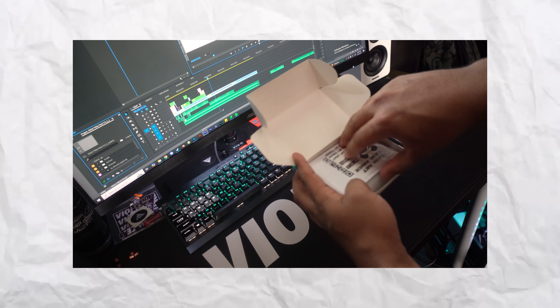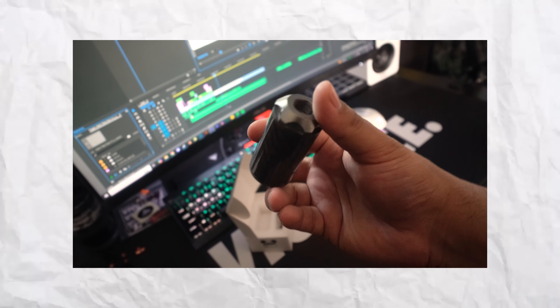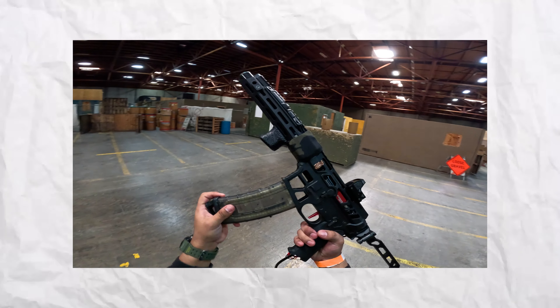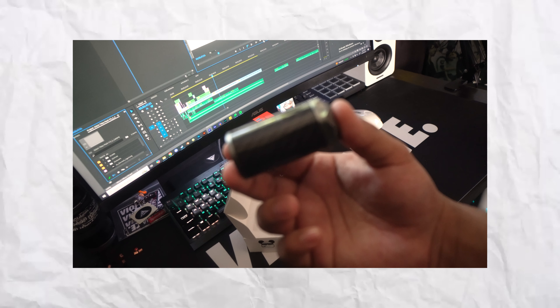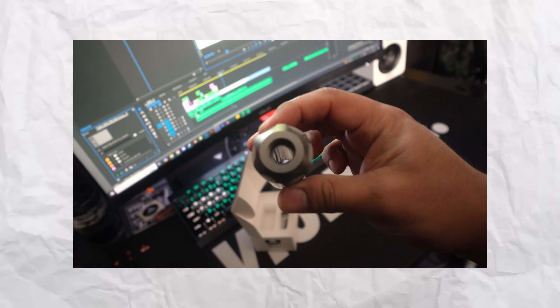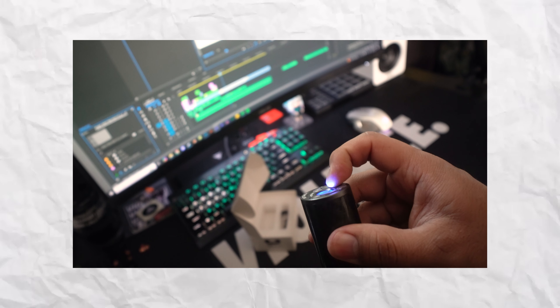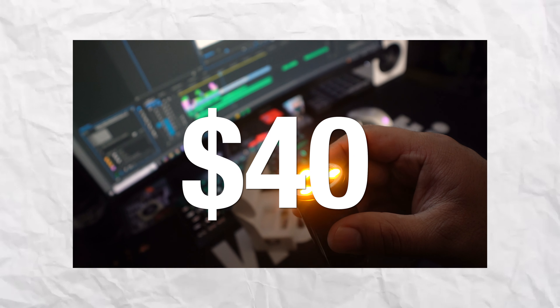We can see that it comes in a very small package. The tracer's small size can even fit a majority of airsoft handguards. The threading itself is your basic 14-millimeter counterclockwise threading, making it compatible for both airsoft and gel soft rifles. The carbon fiber exterior is one of its best features, and you have multiple colors to choose from to match your style. This tracer will save your battery by automatically shutting down when not in use, and you can switch between three different modes to suit your gameplay. For 40 bucks, honestly that's not that bad.